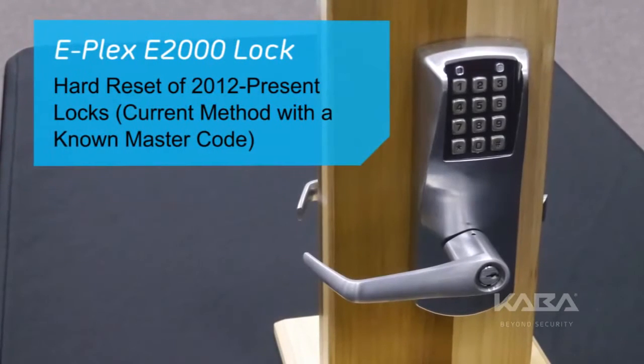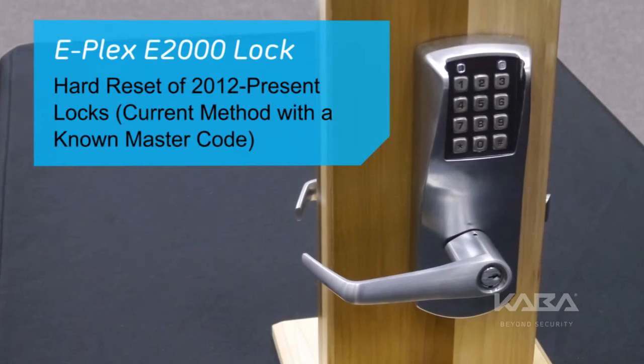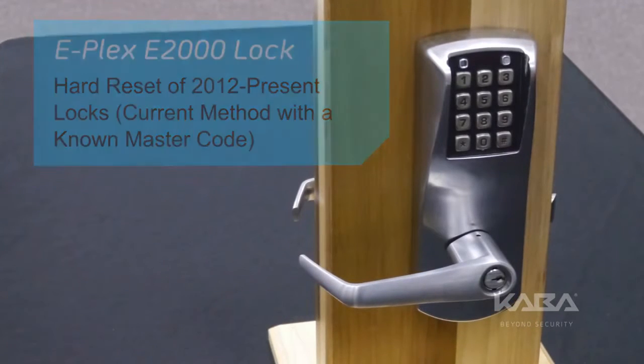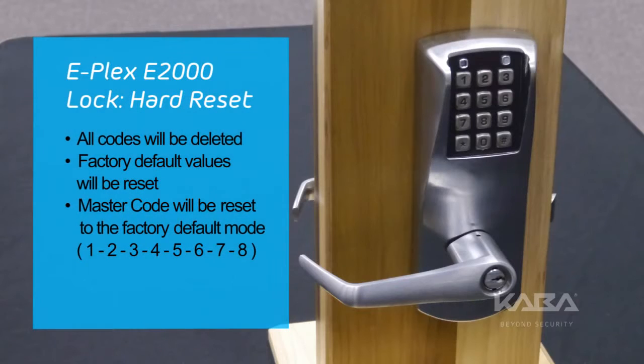For this video, we'll show you the hard reset procedure for an ePlex E2000 series lock when the user knows the master code. A hard reset will return the lock to factory mode, which includes deleting all codes, resetting the factory default values, and making the master code 1, 2, 3, 4, 5, 6, 7, 8.